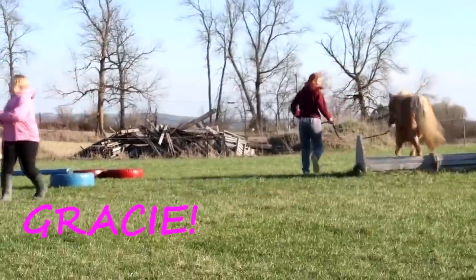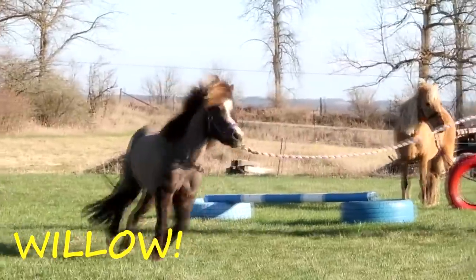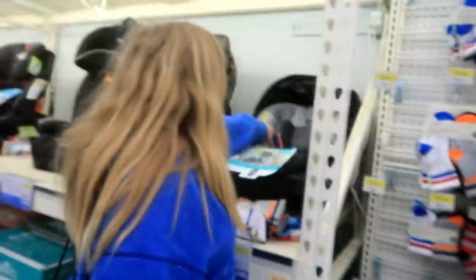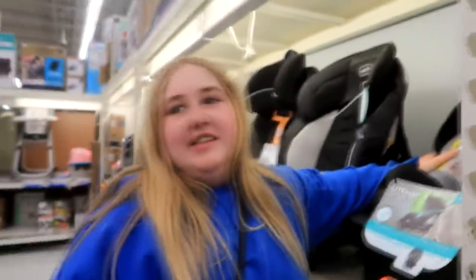Let's get started. Hey guys, welcome to today's video. Today Sophia and I are at Walmart in the baby section. All the baby stuff is adorable, but thank goodness we do not have a baby because we do not have time anyway.